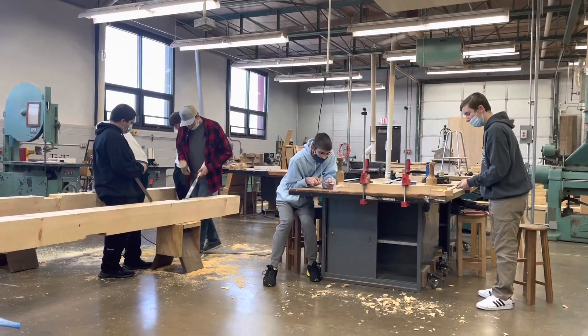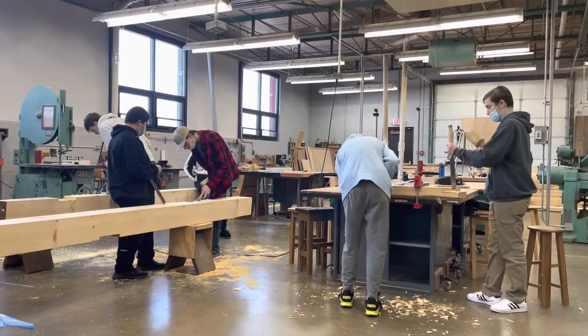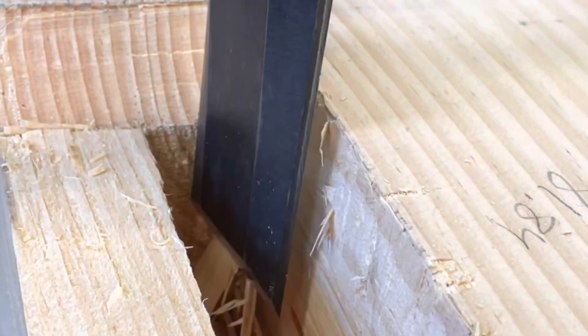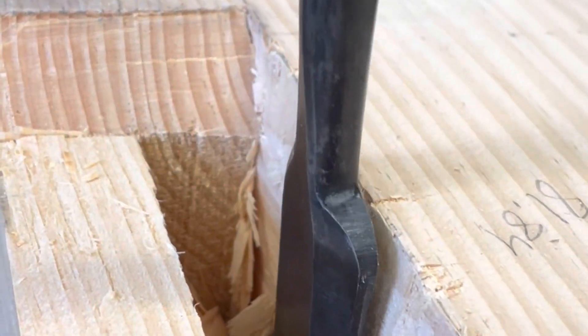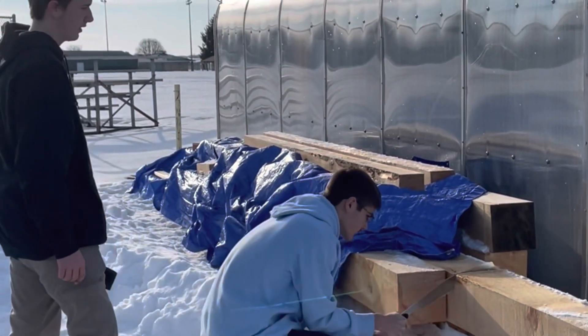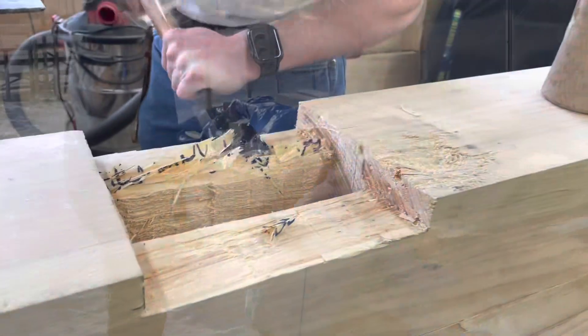Students are fitting the timbers together and it starts to feel really good when they begin to see what they're actually doing. One student would be working on a post and another on a brace separately, and when they fit them together, they'd see them come together and start to form what we were making. It was a pretty neat process to watch.